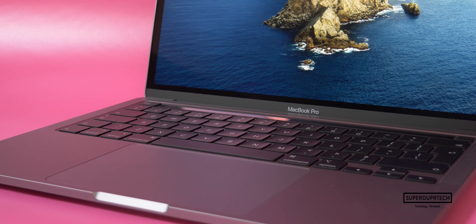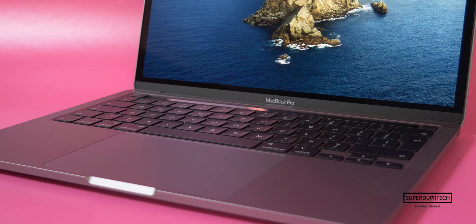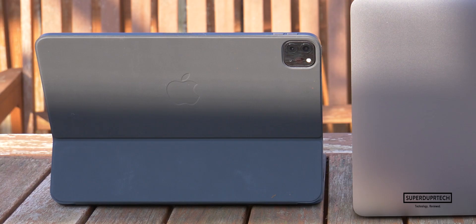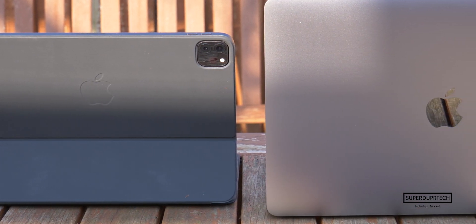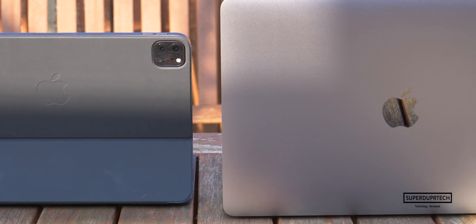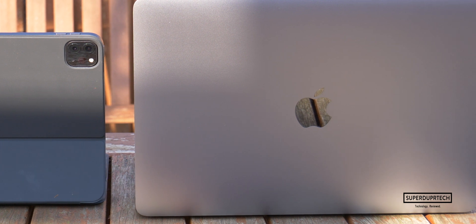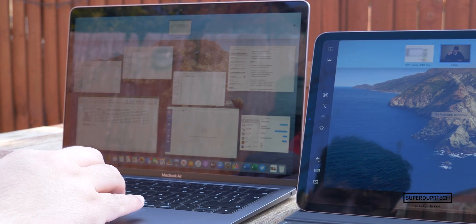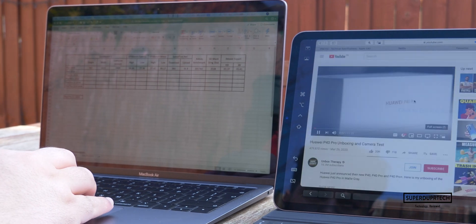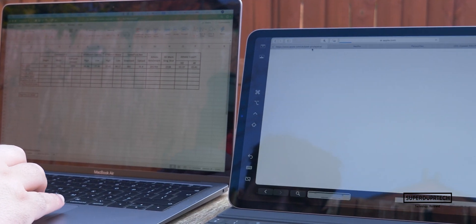This MacBook Pro comes running macOS Catalina out of the box, which enables features such as Sidecar and the abilities it brings when paired up with an iPad running iPadOS. There are also multiple redesigns to applications such as Photos and Reminders, and with WWDC 2020 less than a month away, these MacBook Pros are honestly going to continue to graciously age with many years of software support.